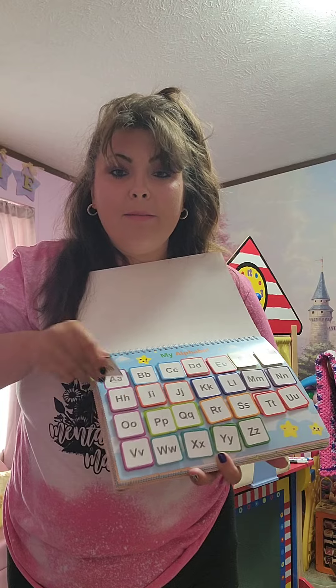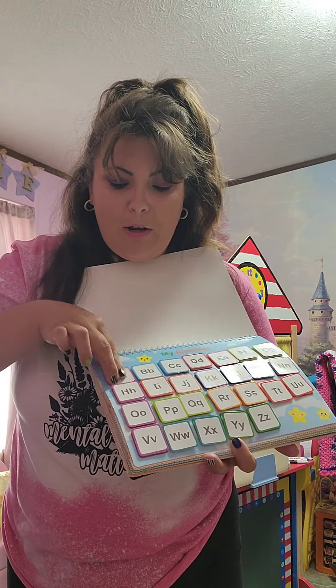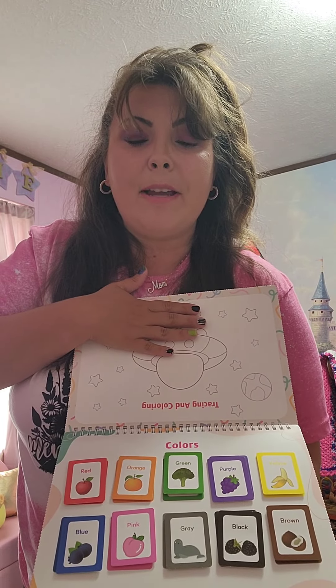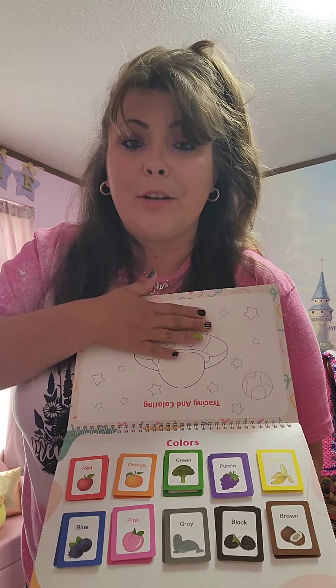This has the alphabet. You take these, lay them on the table, she puts them back on there, and it's a fun way to learn the alphabet. You have colors, and then on these back pages there's always a coloring activity with dry erase markers.